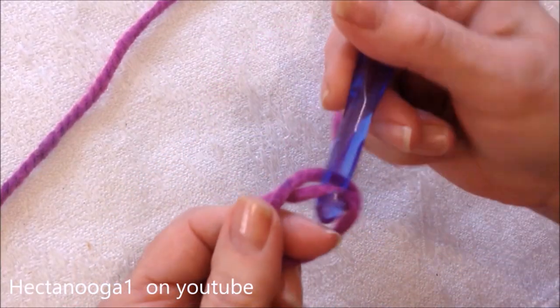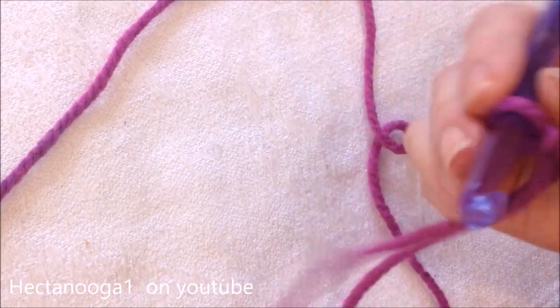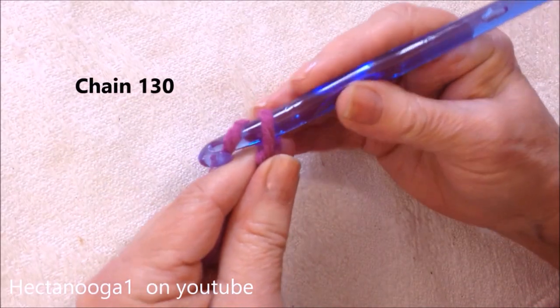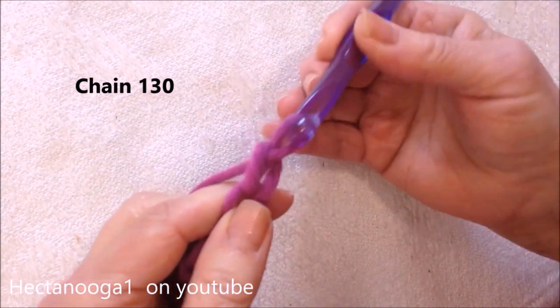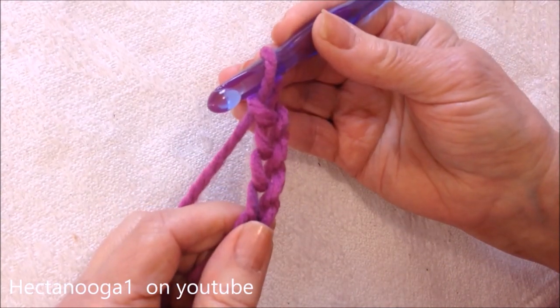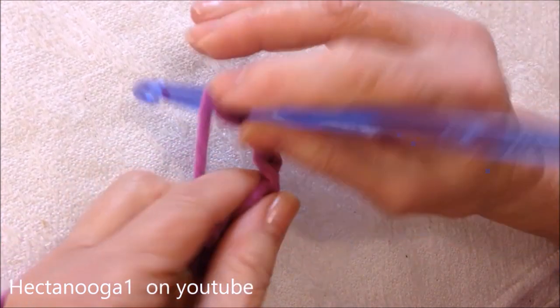Start with a slipknot. Chain one hundred and thirty — one, two, three, four... So one hundred and thirty. Do you have your foundation chain worked?